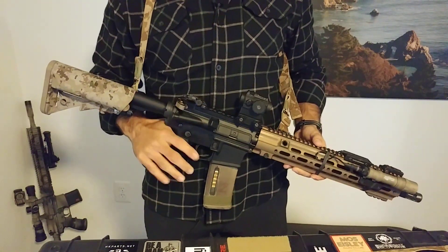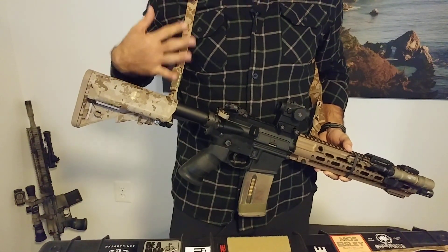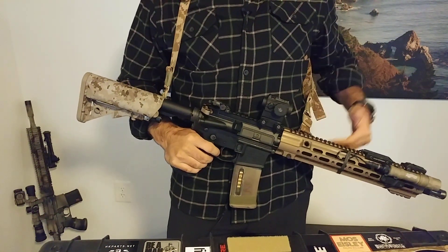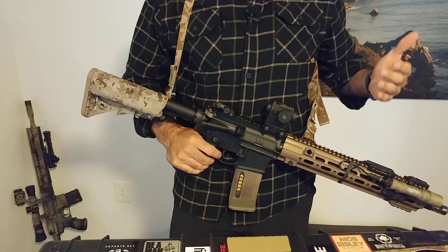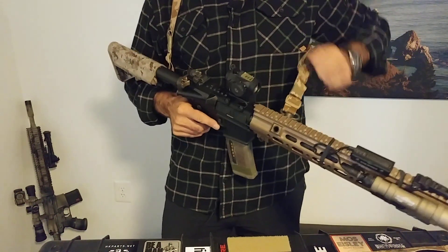It needs to move with me. It needs to have some good padding that is riding up on my neck and shoulder, not down here. And it needs to not add weight and bulk. So this GBRS Group sling, it really does all of that.